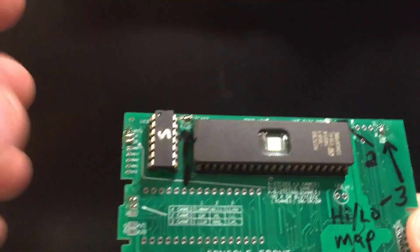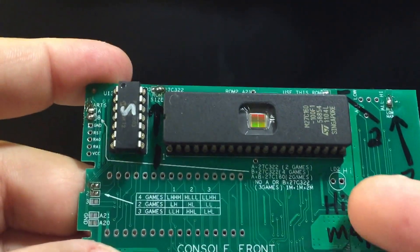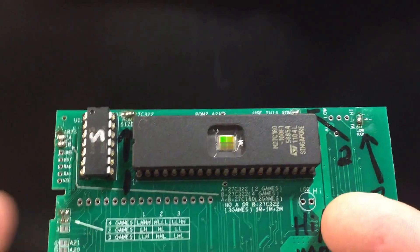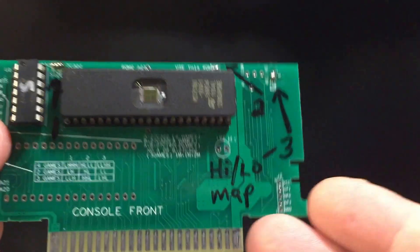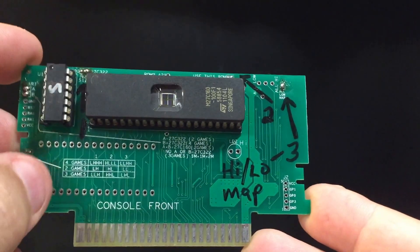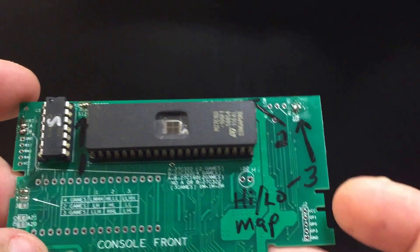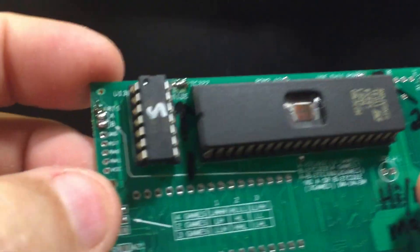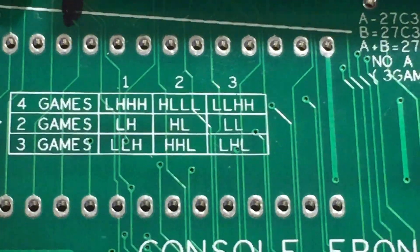Part of this design is that you can make this kind of a multi-game, though it's limited on what you can do, and I imagine most people are not going to want a multi-game feature. I'll go over this just to explain what some of this text is for. This board is capable of two, three, and four games as multi-games, so long as they're contained in one ROM — most likely the 27C322 ROM. This is a microcontroller, and these little points here, A and B, select which functions the microcontroller is going to perform.